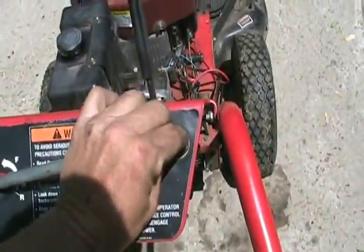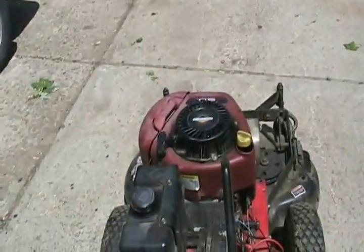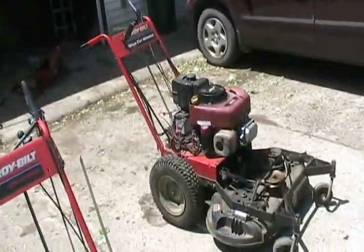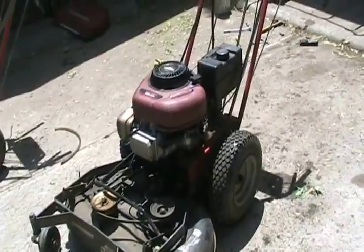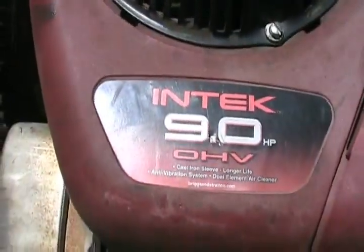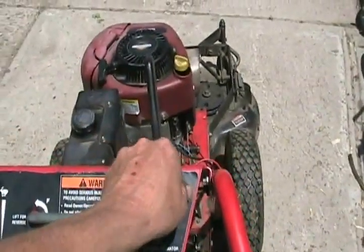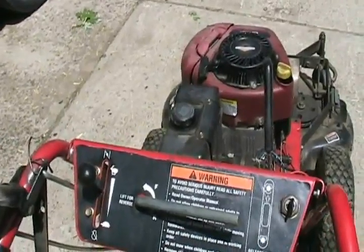All set. Let's see if she starts. First try — gotta like it. Now there's some beer money. Sweet.